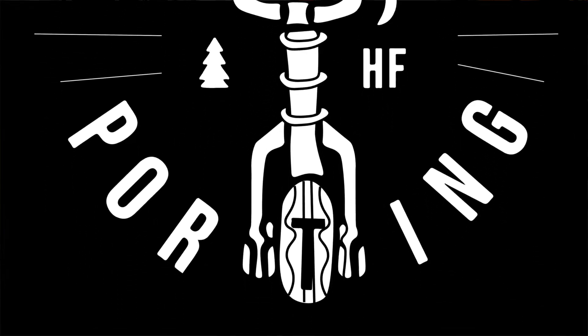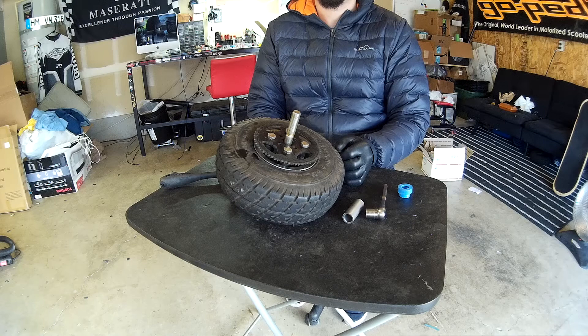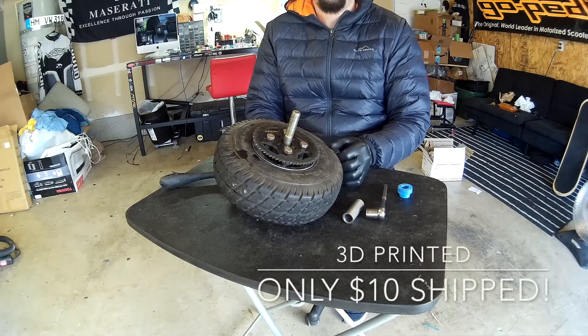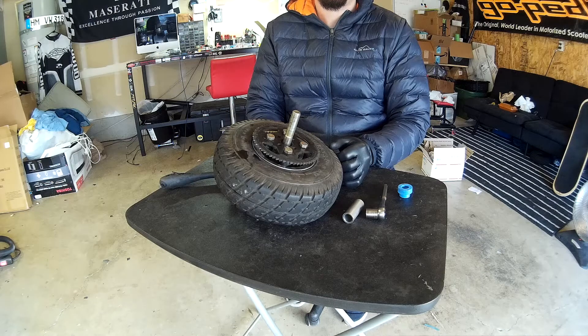Hey guys, it's Harley from PNWporting here. Today we've got a special guest, Sam Kazen. We're going over his sprocket alignment tools. We're going to help you guys get your chain and your sprockets lined up better, and making sure your chain life lasts longer.